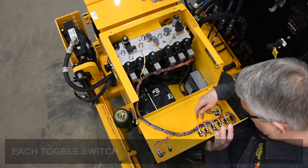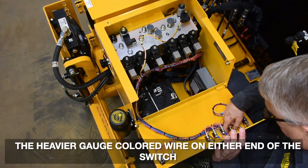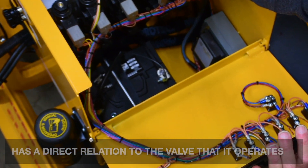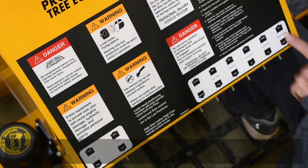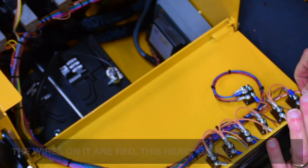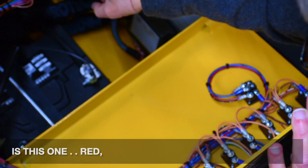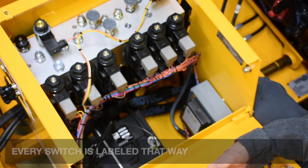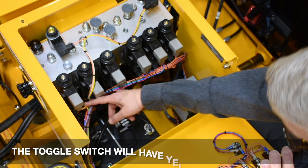Each toggle switch has multiple wires, but the heavier gauge colored wire is on either end of the switch in direct relation to the valve that it operates. So if we go here to cutter head left/right, the wires on it are red and red with a black stripe — this heavy gauge. The valve is this one: red, and red with a black stripe is on the bottom coil. Every switch is labeled that way. The yellow is the lift valve, which has yellow wires — the toggle switch will have yellow wires.